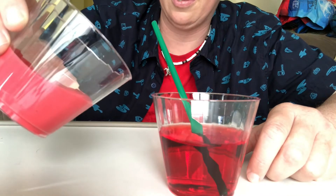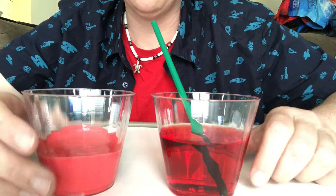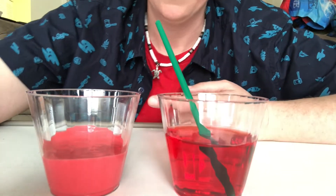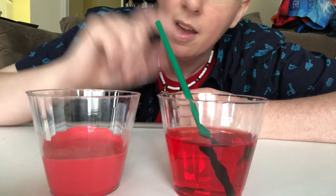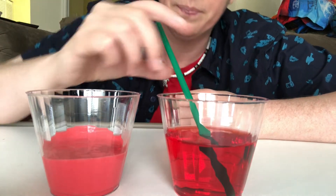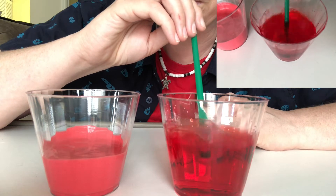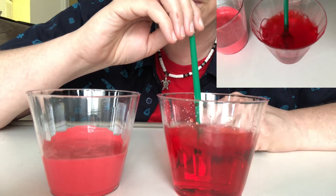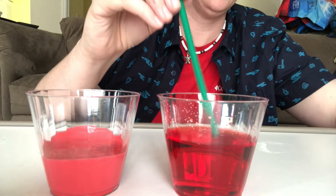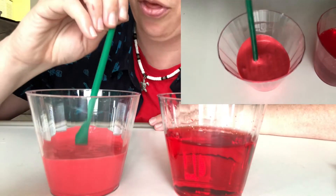The thick lava is kind of spreading around a little bit but not too much. Let's try to blow bubbles in each kind of lava. First I'm going to try to blow bubbles in the thin lava, and then in the thick lava, and we will see the difference. Pretty easy to blow bubbles in the thin lava! Now let me wash off my straw and try it in the thick lava.